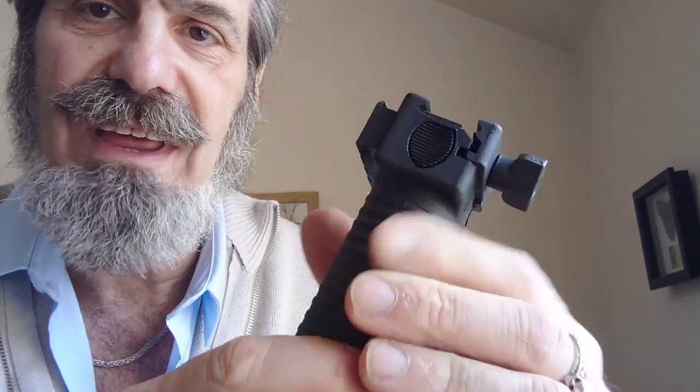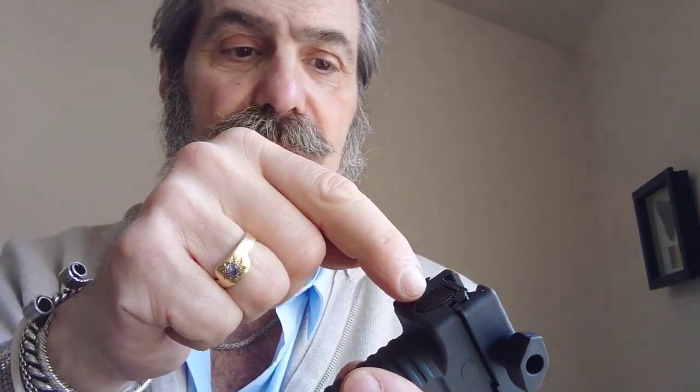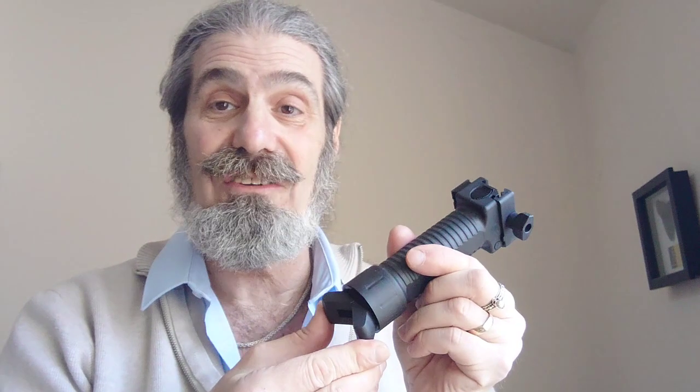Some people complain about these because the bipod legs won't go back in and keep popping out. If you have that problem, the issue is not the catch - it's the lack of maintenance on the catch. There's a little button which releases the bipod legs. If it's too dry or has dirt or grit in there, it may not fully retract and lock in place.